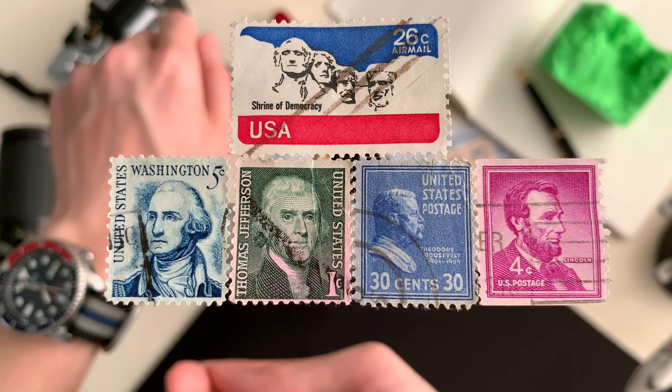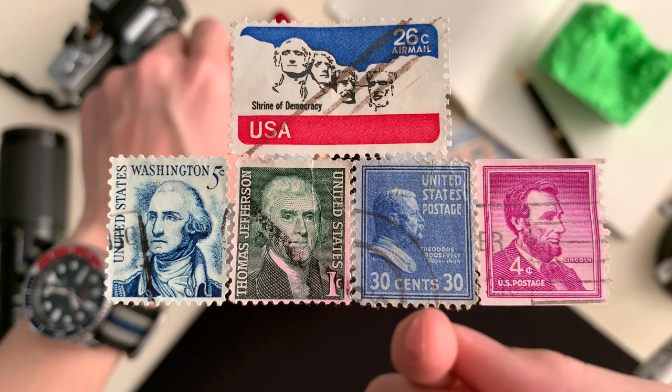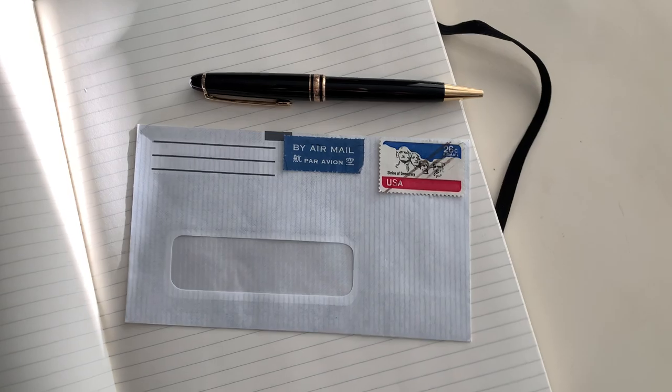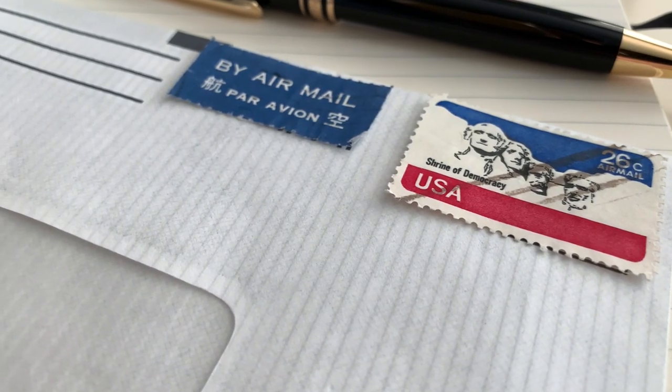From left to right are presidents George Washington, Thomas Jefferson, Theodore Roosevelt, and Abraham Lincoln. This stamp would look great on any envelope as it rings accolades of freedom from its simple yet prominent features.